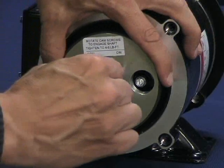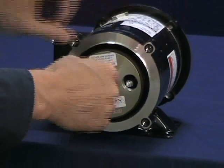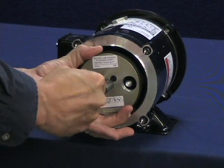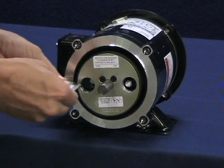Tighten the rotor cam screws to 50 to 60 inch pounds with the T-handle hex wrench or torque wrench with hex bit. Be sure to tighten both cam screws in the direction shown on the face of the rotor. Each cam screw will turn less than one full turn.